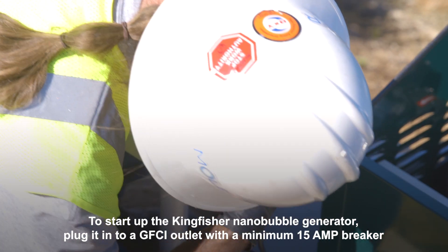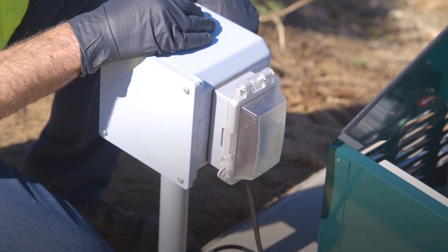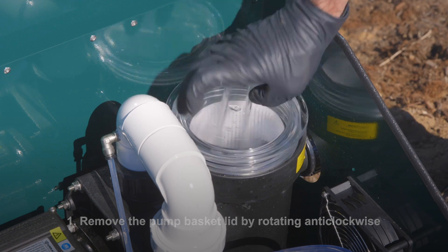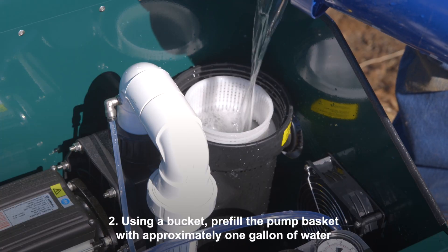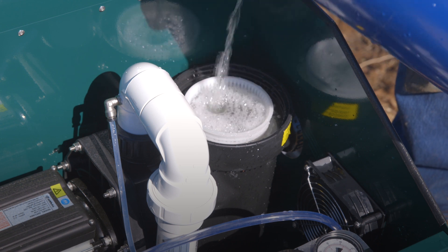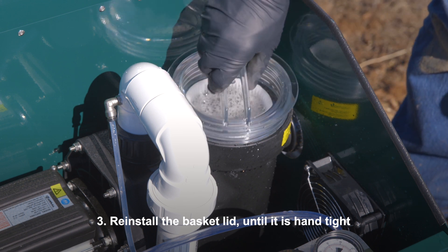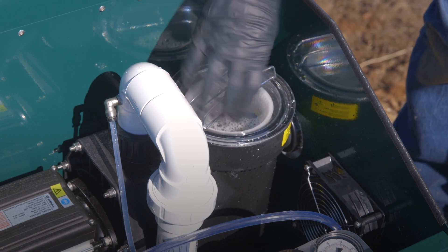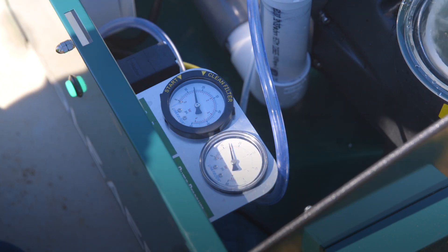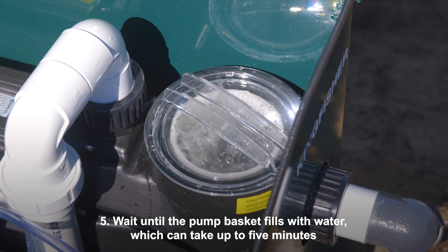To start up the Kingfisher Nanobubble Generator, plug it into a GFCI outlet with a minimum 15-amp breaker. Step one: remove the pump basket lid by rotating anti-clockwise. Step two: using a bucket, pre-fill the pump basket with approximately one gallon of water. Step three: reinstall the basket lid until it is hand tight. Step four: push the start button to start the system. Step five: wait until the pump basket fills with water, which can take up to five minutes.